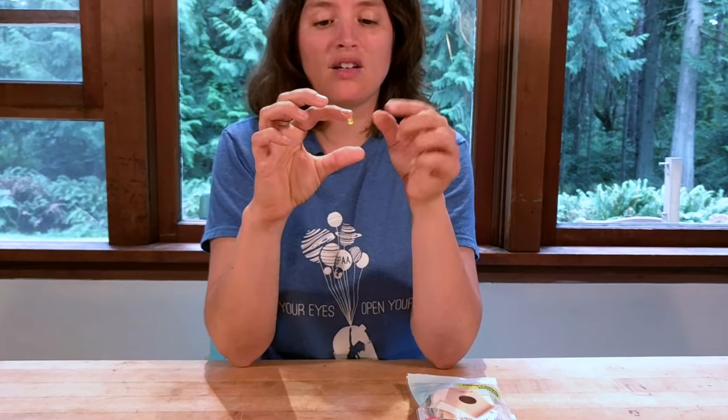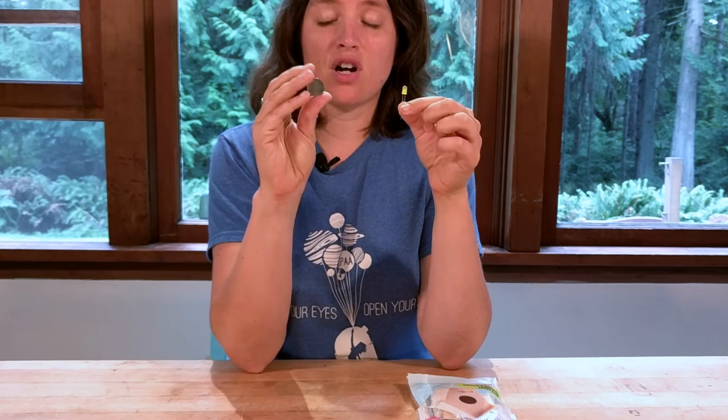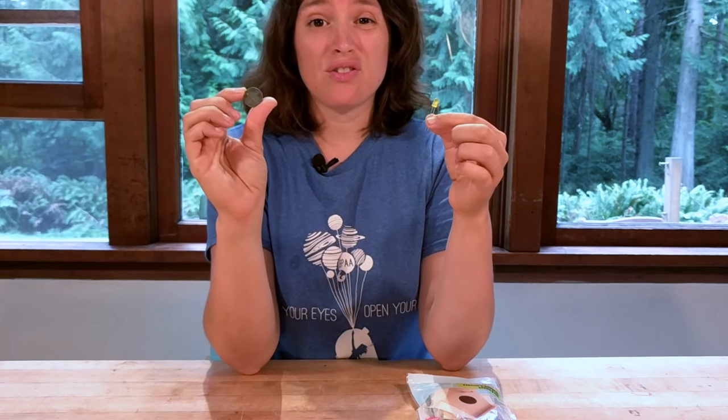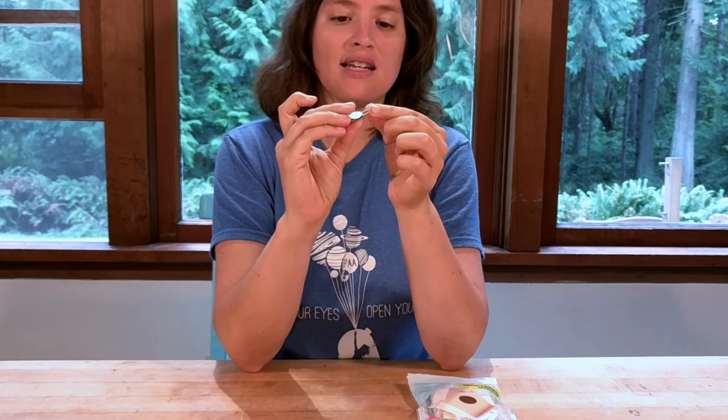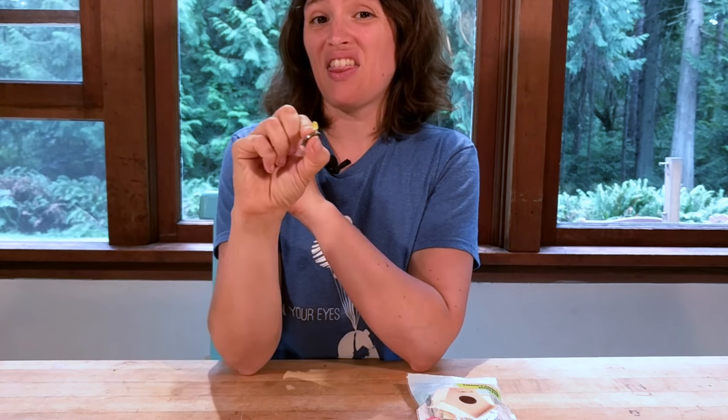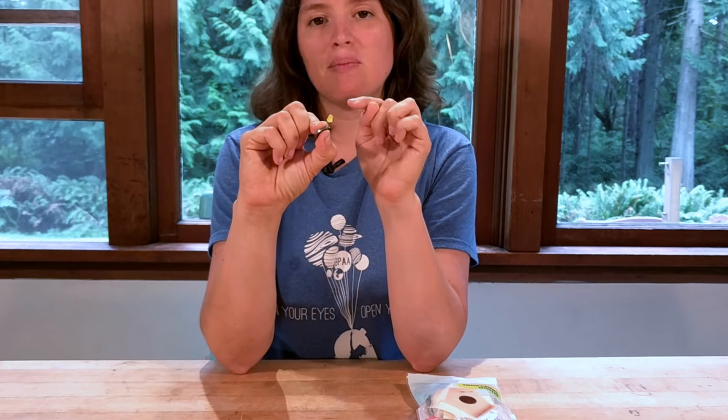You're gonna need an LED in whatever color you want for your house, and a little battery. These are called coin cell batteries — this is a CR2032. You can get them for about three or four dollars at the grocery store, but you can get packs of a hundred for $15 on Amazon. You always want to test that things work, so when I plug in my battery my LED goes on. If I don't put it in the right way, nothing happens.